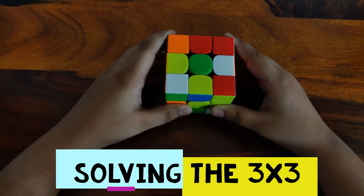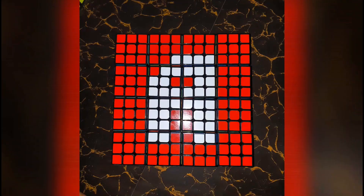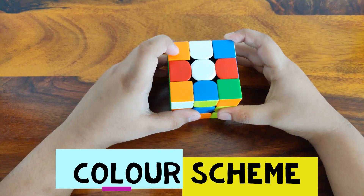Welcome back to A.A.Cuber. Today I'm going to be showing you how to solve the first layer of the 3x3 Rubik's cube. Let's get started.